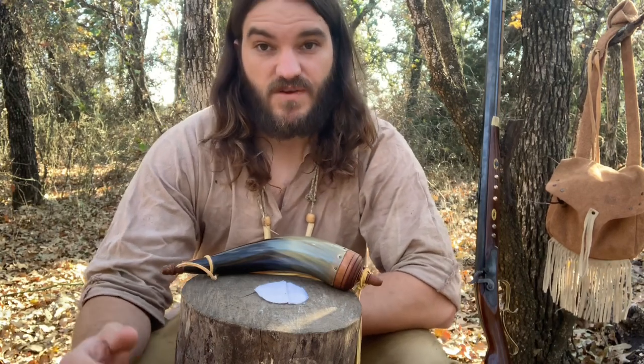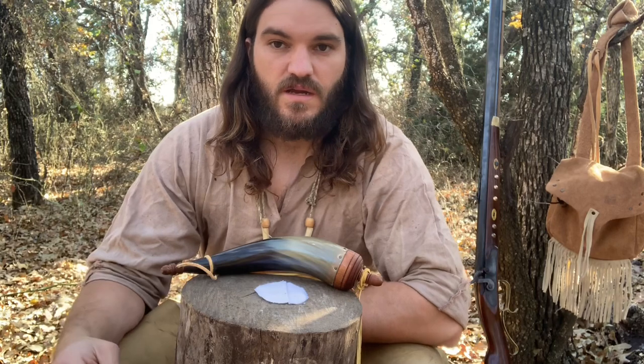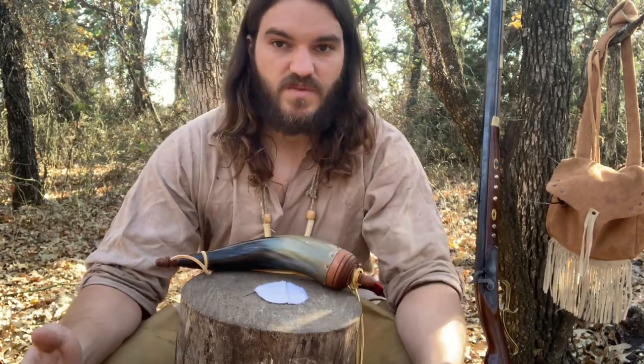Hey guys, Phillip Ewell here with Primitive Wilderness Survival. I want to take this time today to continue our long hunter series and show you a quick, easy way to make fire using resources I would have on me while I'm out here deer hunting. This is called rub cloth — it was used traditionally by frontiersmen and long hunters.